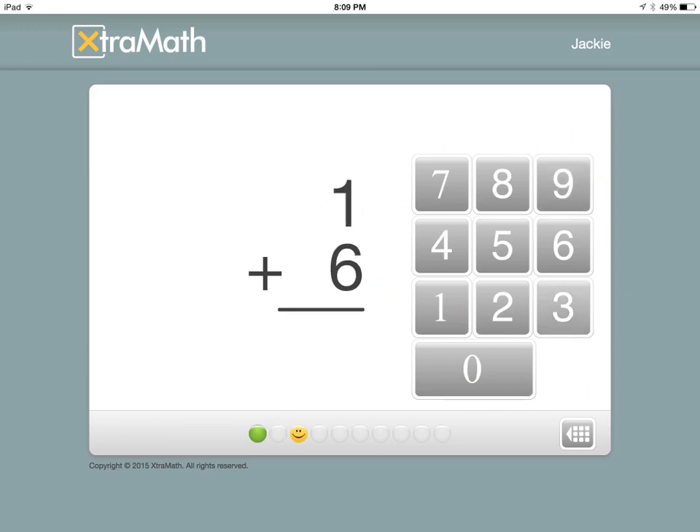As they continue through, they're just going to keep getting different math problems. You're going to see down here their goal is to get the problem correct before the green hits the smiley face, because your goal is for a fluent problem to have it correct within three seconds. It will let your child keep going until the mark gets all the way to the end. If it does, the computer will give them the answer, but they're still going to have to type in the correct answer. So it's helping them practice that six plus one is seven, but it's also helping them if they don't know.